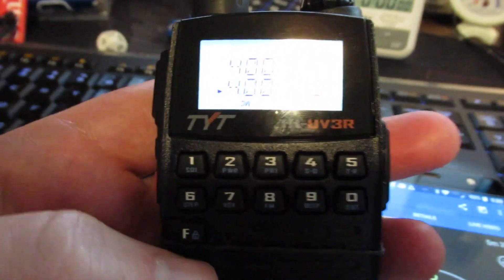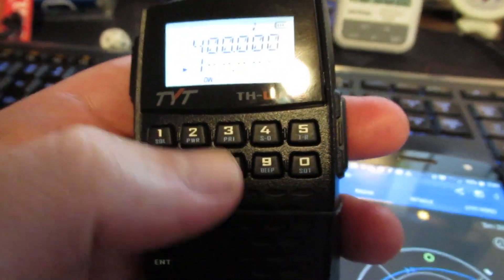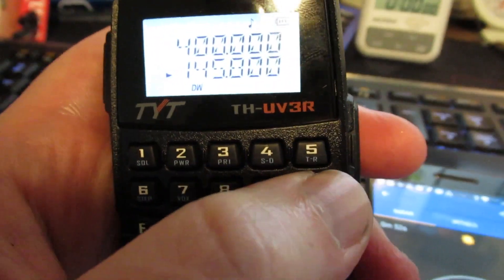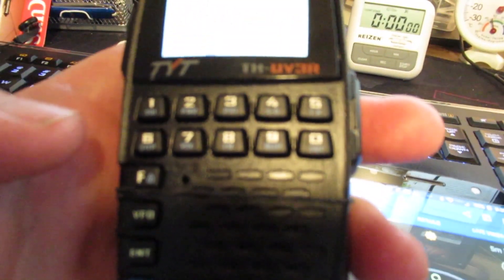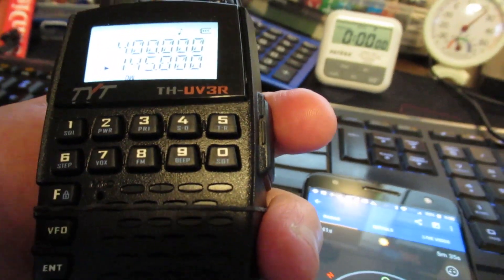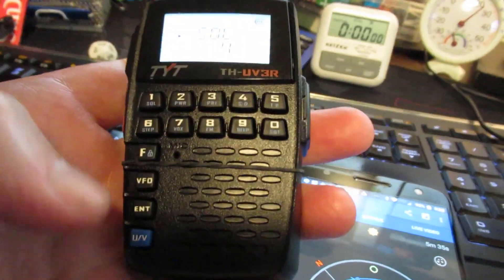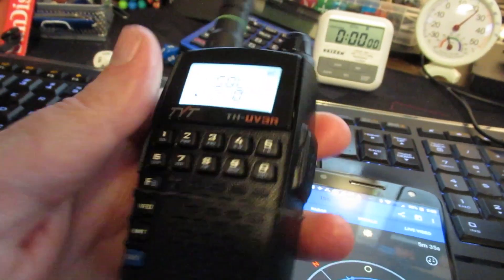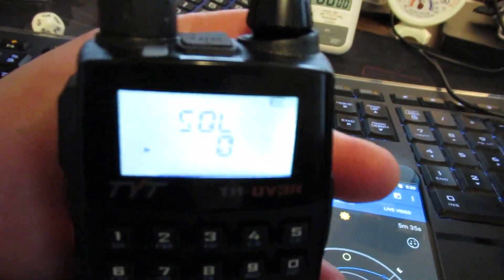I'm gonna go to VFO so I can enter the frequency: 1-4-5-8-0-0. Now I'm not going to hear anything of course because my squelch is still on. It looks like function then 1 is squelch, and there's some trick — you gotta do Enter. Beep boop beep boop. Okay, SQL zero it says, then I press enter. The sound of victory! I gotta turn the volume up.